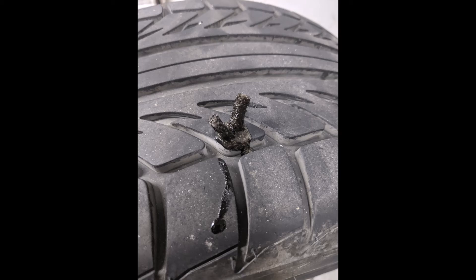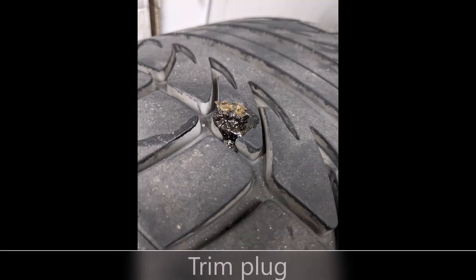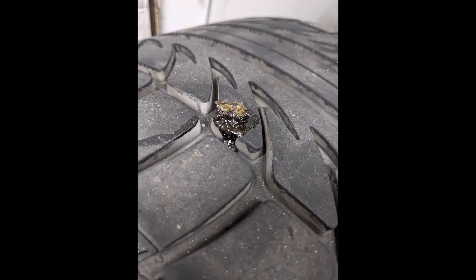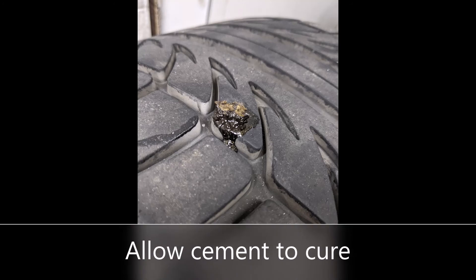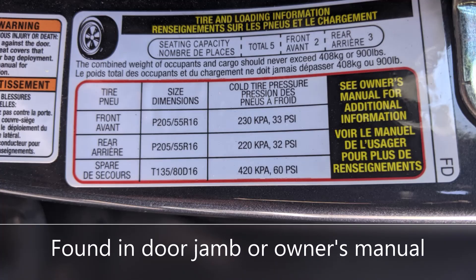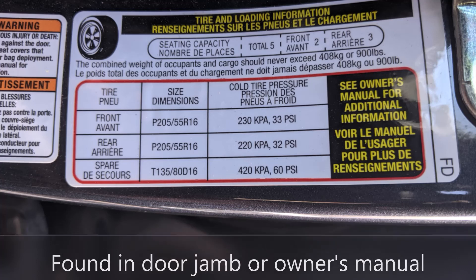Now some people will say your tire is plugged and you can move on. I like to trim the ends just to clean it up. After the plug is trimmed, you want to wait at least 15 minutes, or whatever the cure time is for the rubber cement you're using. Then you want to make sure your air pressure is good. If you don't have an air compressor, go to a shop that has a compressor, set your tire pressures, and you should be good to go.